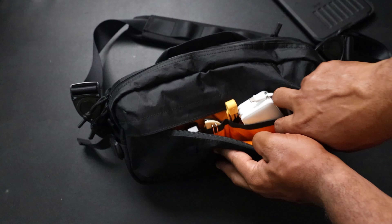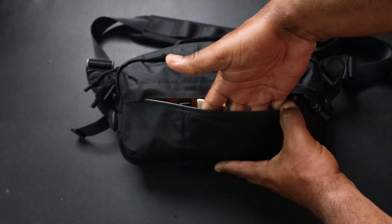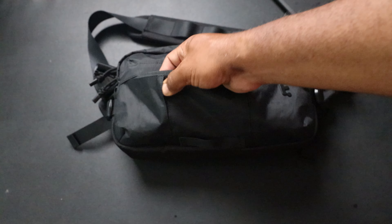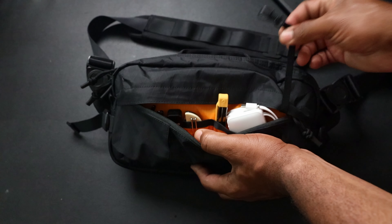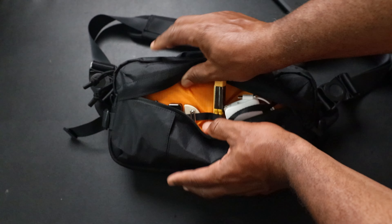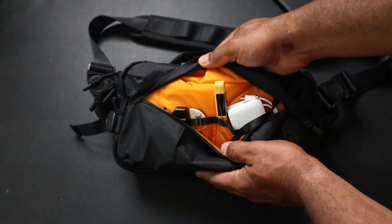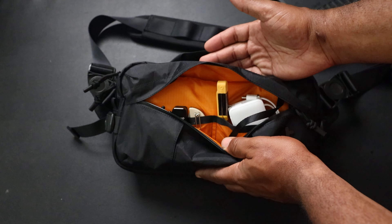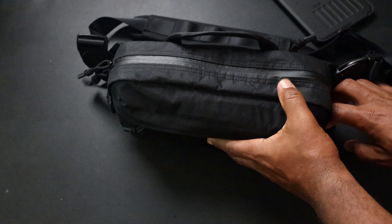These two front pockets are super large and there's also a key clip, though it's metal. One issue: there's not much dimension in the front pocket. It looks like it expands but there's a gusset here and here that doesn't really give any extra space - that's a downside. The interior is high-visibility, similar to Green Room 136's yellow interior, though the material is lighter inside, which is actually good for a sling. Overall the front pockets are good.